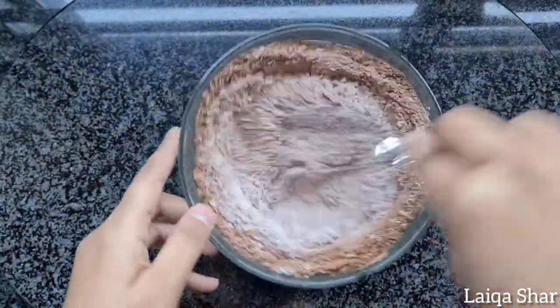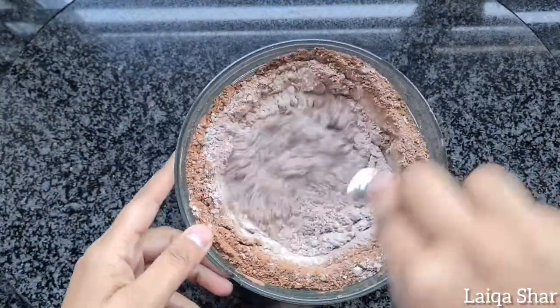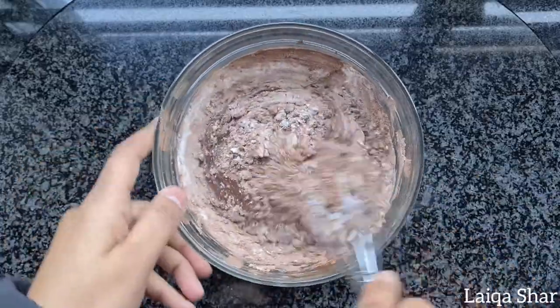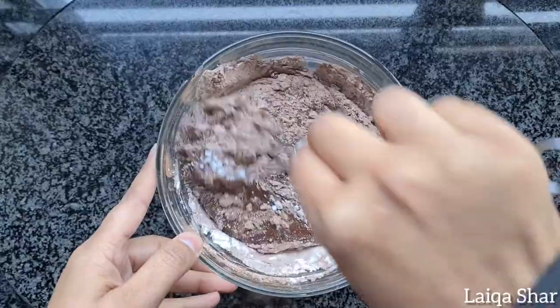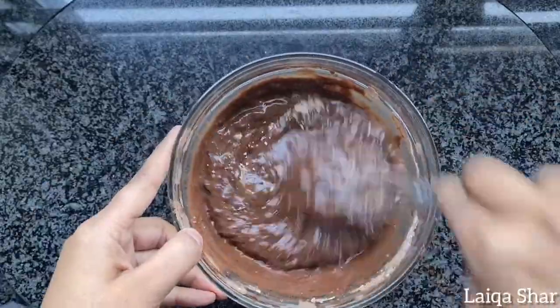Continue adding in milk a little at a time — this will ensure a lump-free, smooth end result.